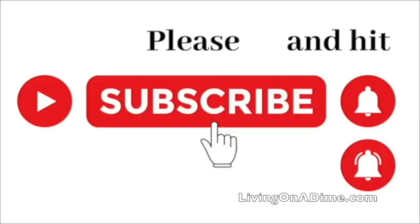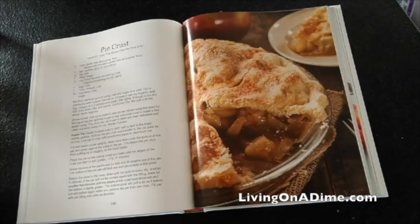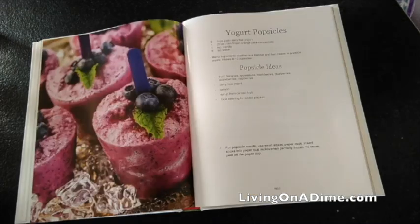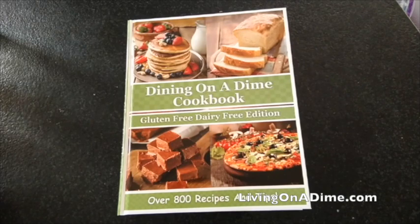Please subscribe and hit the bell notification so you can be notified when we put up new videos. This recipe can be found in our gluten-free, dairy-free edition of our Dining on a Dime cookbook. Our new lay-flat hardcover with full color pictures makes gluten-free, dairy-free cooking and baking quick and easy once again. This book is available in print and e-book format at livingonadime.com.